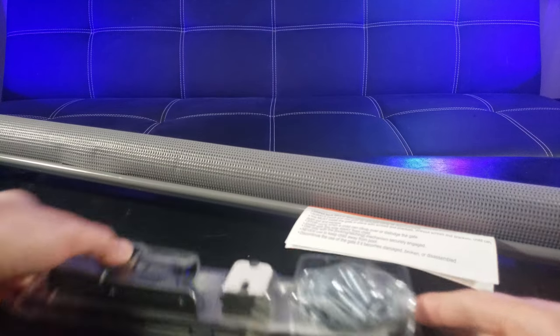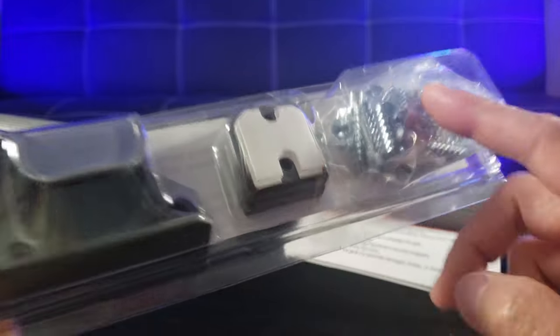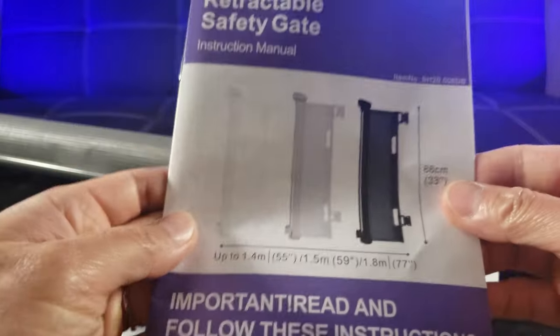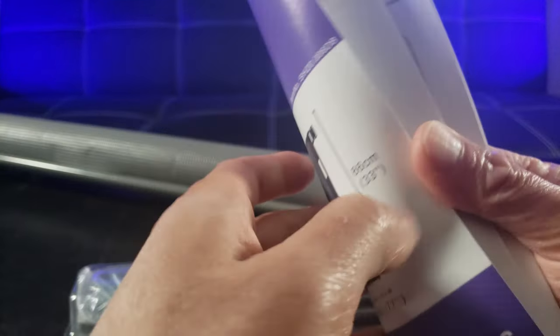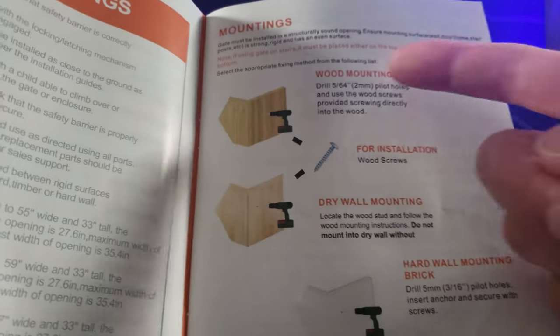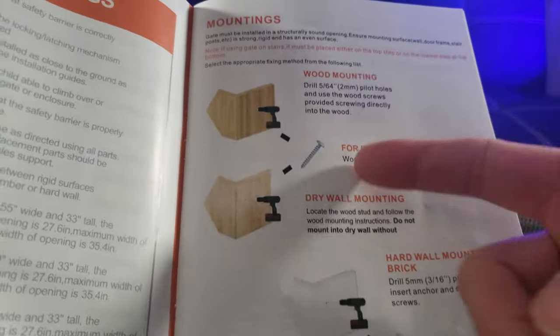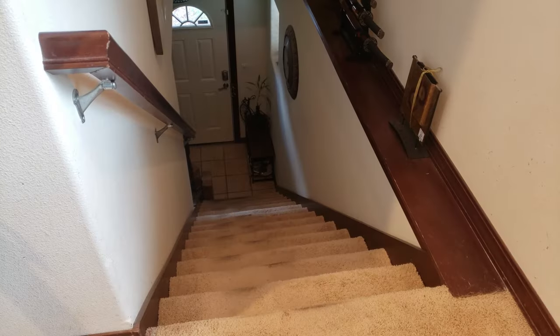Straight out of the box, you have the mounting accessories along with the screws, and the user's manual which shows the dimensions and also the different colors that are available. If you are to mount it, you will have to use a stud finder. You have to mount it to a stud for structural integrity — such as mounting on wood, drywall, or even brick.